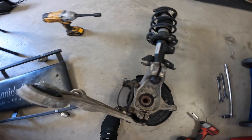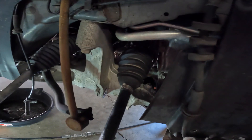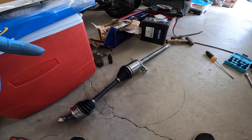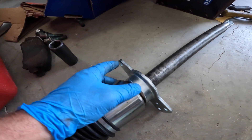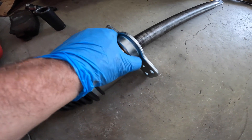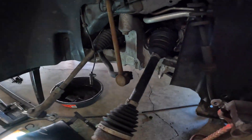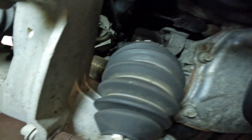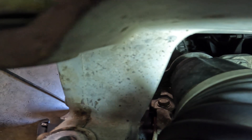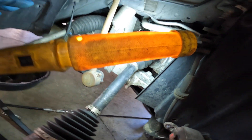We'll show you how to take this all apart in a minute, but first we need to get the drive axle out because we're replacing this as well while we're in here. This is the drive axle for the passenger side. What we have to do is just take out three bolts on this carrier bearing — one here, one here, one there. They're 13 millimeters and they're down on the side. There's two there and one down there.